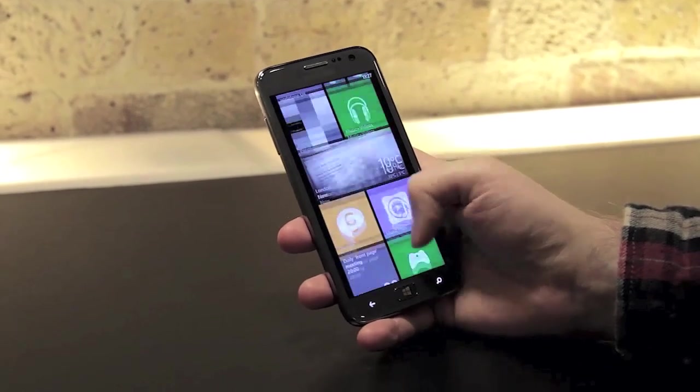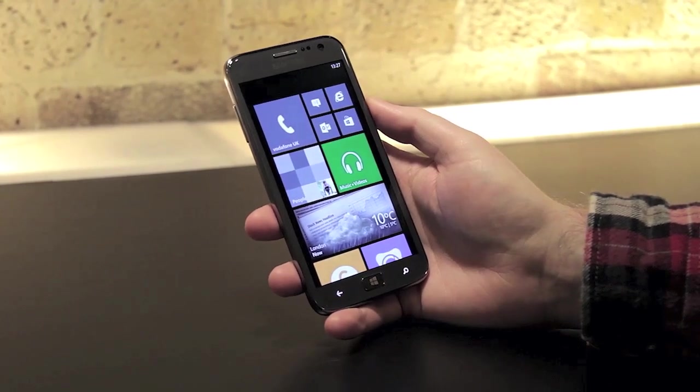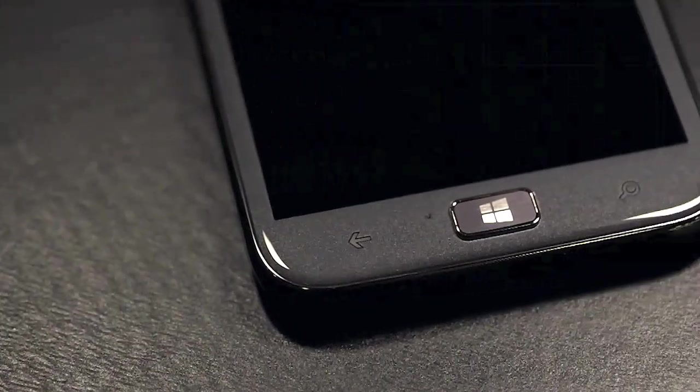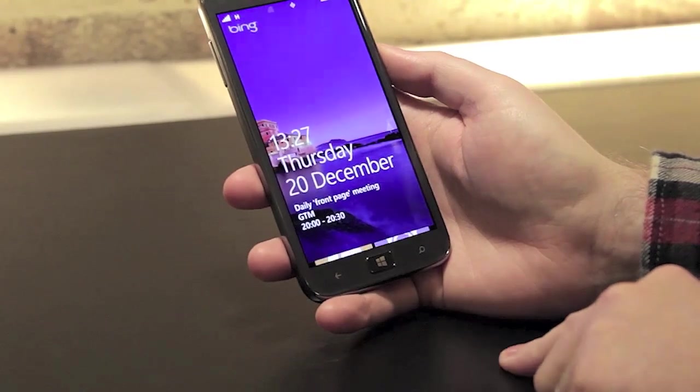Looking more closely at the device, it's obviously running Microsoft's latest Windows Phone 8 operating system, and Samsung has opted for capacitive back and search buttons. The company has also included a physical Windows button, and when it's triggered it will wake the device.